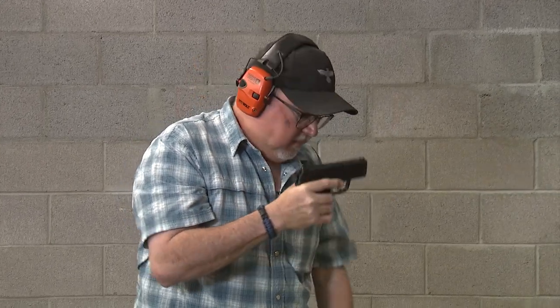When you fire it, put it on half cock, fire it again, half cock and fire it again. This is a good practice to get used to the single action, double action of the pistol.